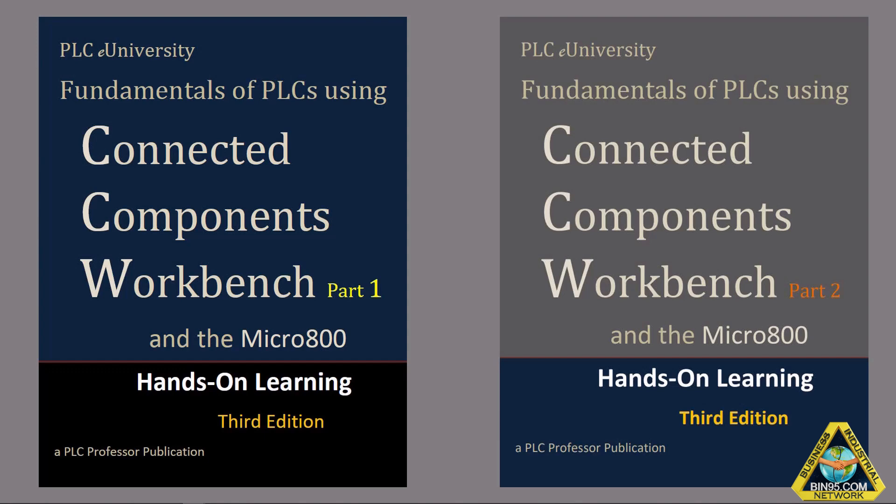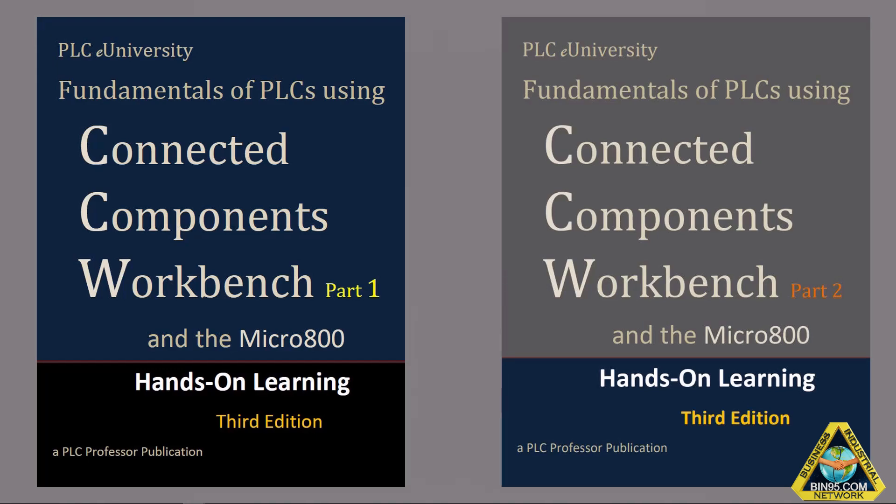In addition to the 500 and 5000, we also have Connected Components Workbench with the Micro 800. These are the two hands-on lab project manuals we use for our Micro 800 training with Connected Components Workbench — and these two manuals combined actually have more lab projects than the other two. And this is one of the hardware trainers we use.